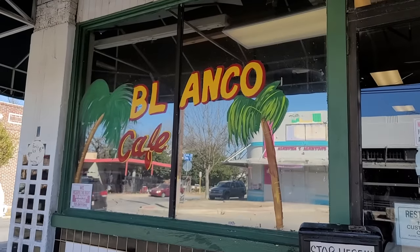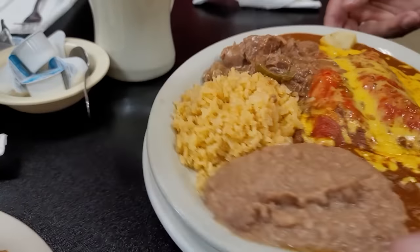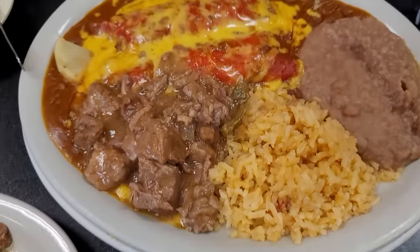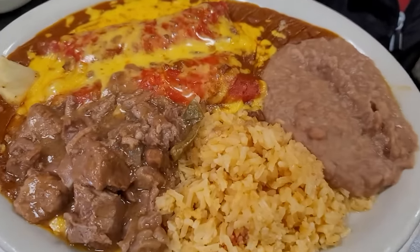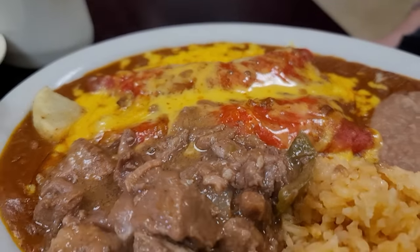Today I'm taking you to Blanco Cafe in San Antonio, Texas. My uncle loves to order this plate — it's two chicken enchiladas, carne guisada, rice and beans. We visited him recently and he ordered this for my husband, and he fell in love with it. So I'm recreating it today.